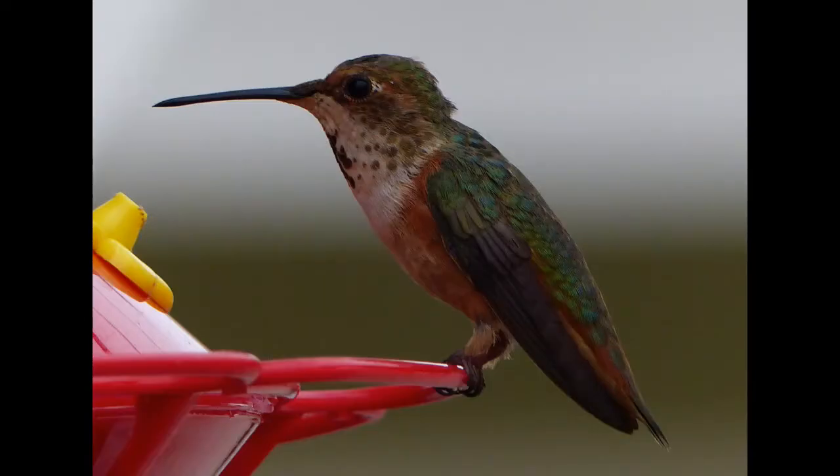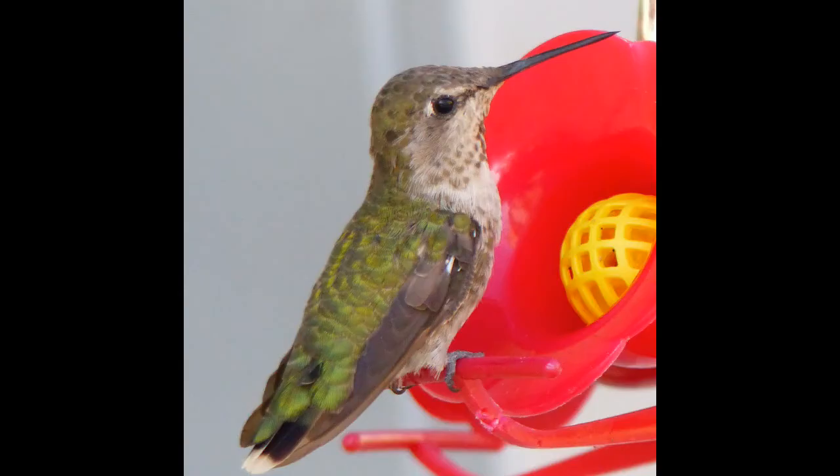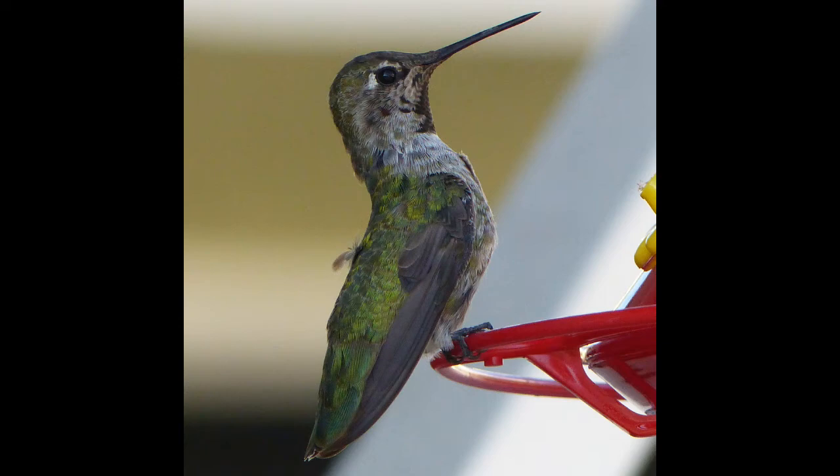I'm going to put a few pictures of hummingbirds at the end of this video, because they let me get pretty close. So I will talk to you all later. Hope you have a great week. I'll put up a video sometime during the week. Talk to you later, bye-bye.